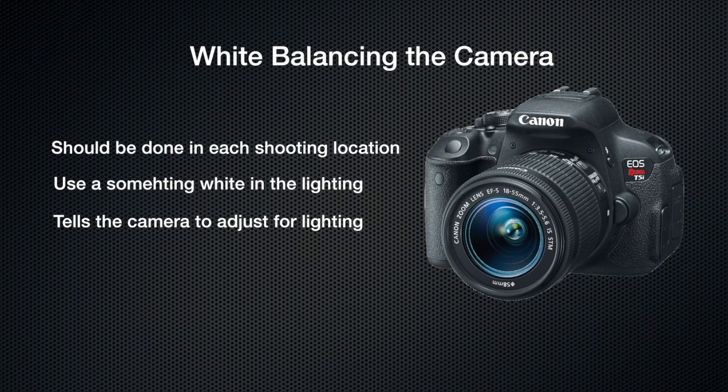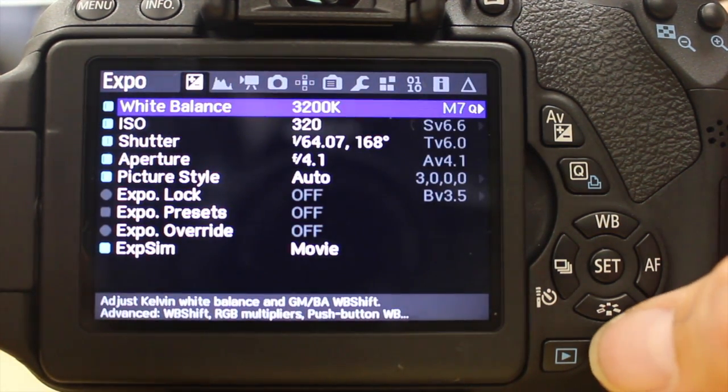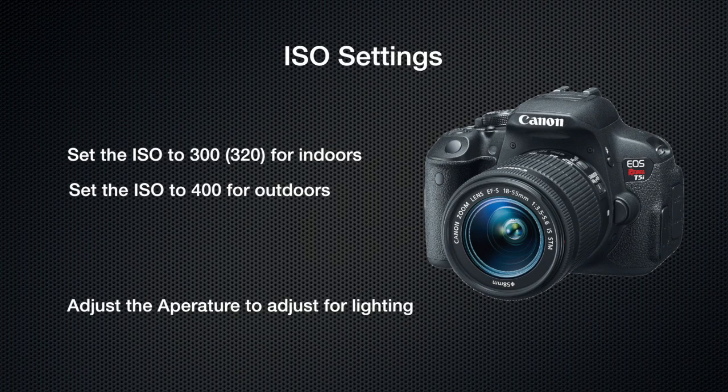This is how you white balance using Magic Lantern. In order to white balance, you're going to hit the trash can to get into Magic Lantern, and then first thing check your ISO. Make sure it's at 320 for shooting inside. You want to use 300 or 320 for indoors and 400 for outdoors.